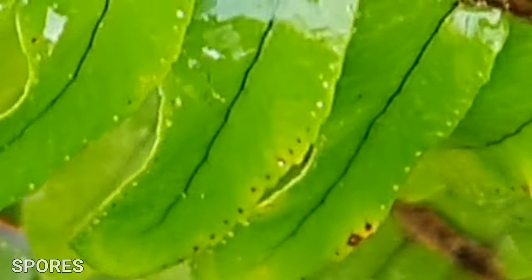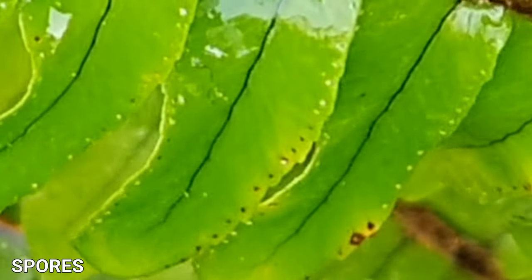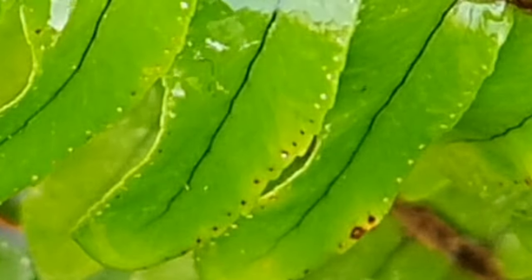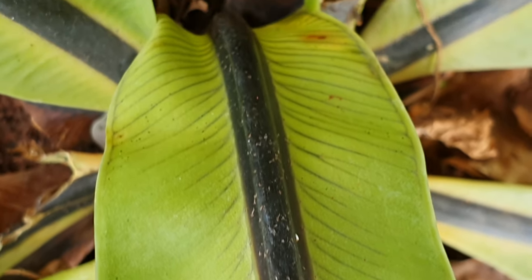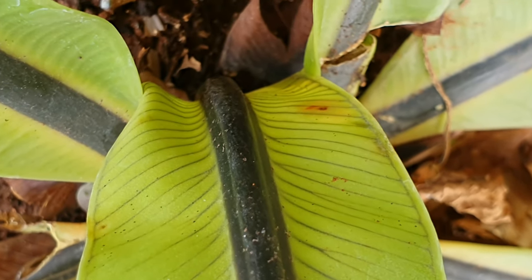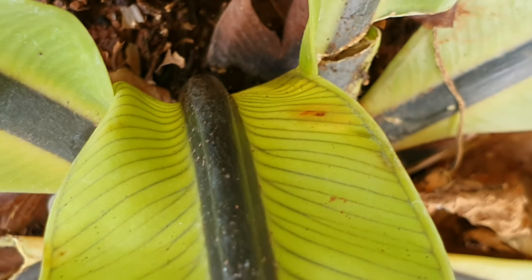Spores are reproductive cells found on ferns — like dust that gets transported by water or wind. They are found on the undersides of the fronds. If you see browning under the fern, that's not a disease — they are just spores.